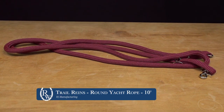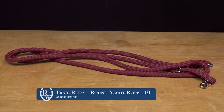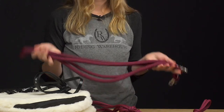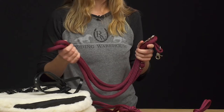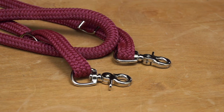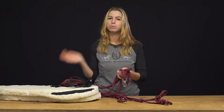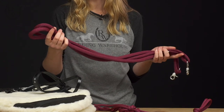Same brand — the RJ Manufacturing Trail Rope Reins. These are really nice because they're thick and substantial, which I personally like. They're 10 feet long; we also have 12-foot and 8-foot options. They come with nickel or brass hardware, and we also sell replacement snaps, which is handy — if one of the scissor snaps breaks you can just buy a replacement and put it on real fast.